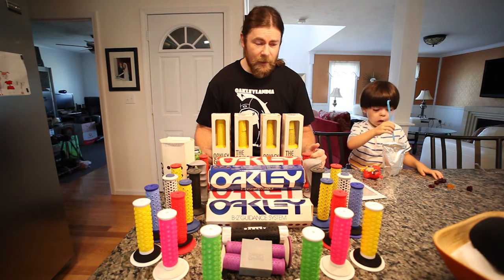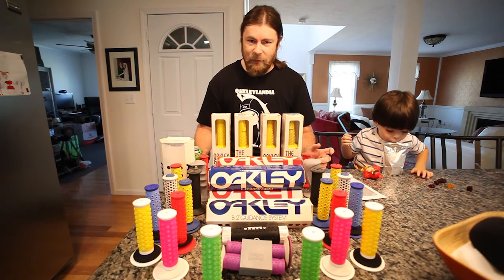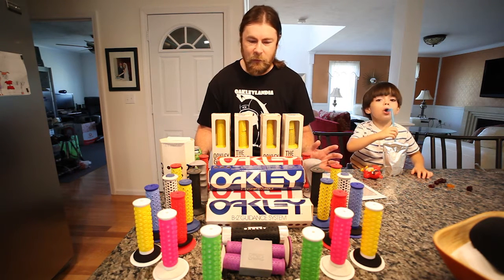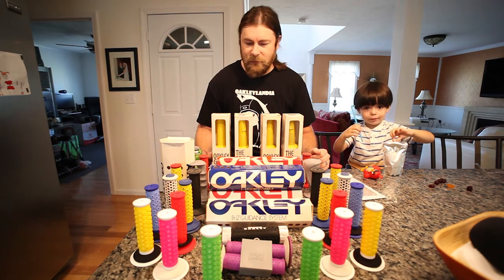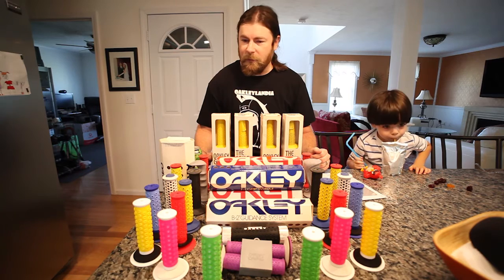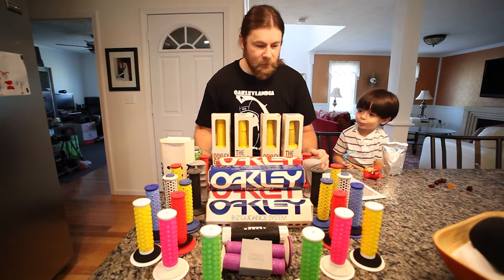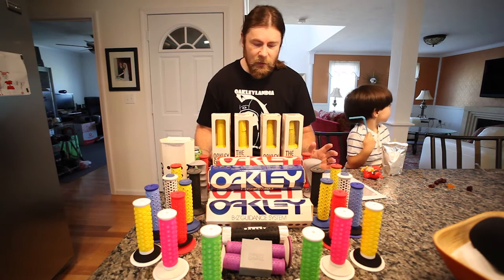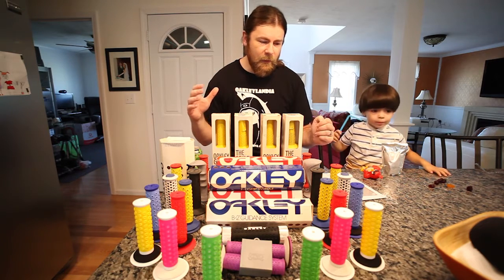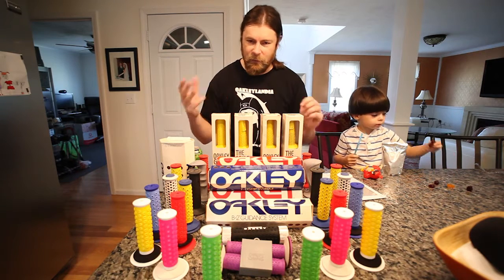A few years ago I decided I was going to try to complete at least one of every pair, and at the time they were in relatively low demand. More of the BMX crowd wanted them versus the Oakley crowd, so I was able to pick them up for not too much — certainly a lot less than they're going for now. So what I'm going to do is start with the original grip and work forward until the end of the original grip era, then take a look at some of the re-releases that happened a couple years ago as well as the gift with purchase and things like that.